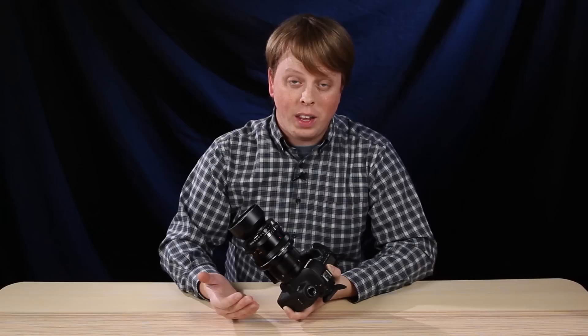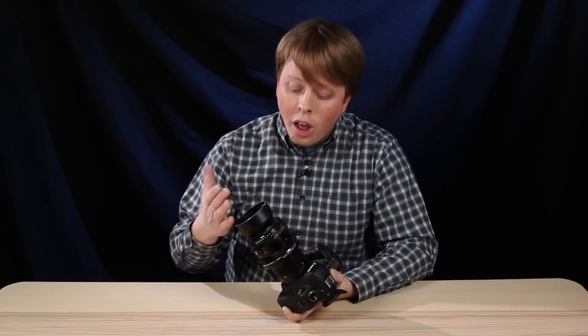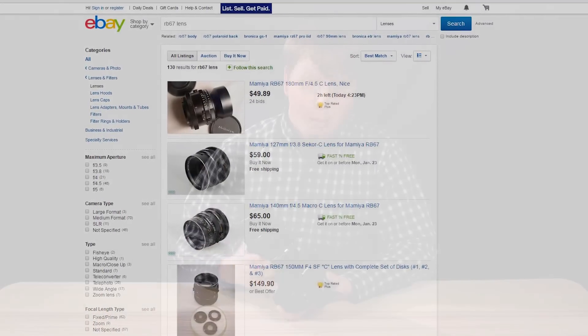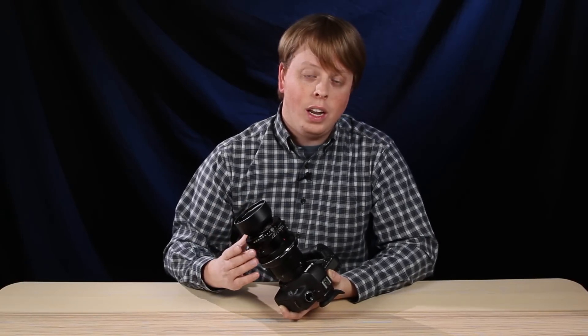Mamiya RB and RZ67 lenses are beautiful — they've got great optics. They're great for portraits and landscapes, and our adapter unlocks them for your modern digital camera. You can go on eBay and buy one of these lenses used, mount it on your camera with this adapter, and just have this great option in your camera bag.